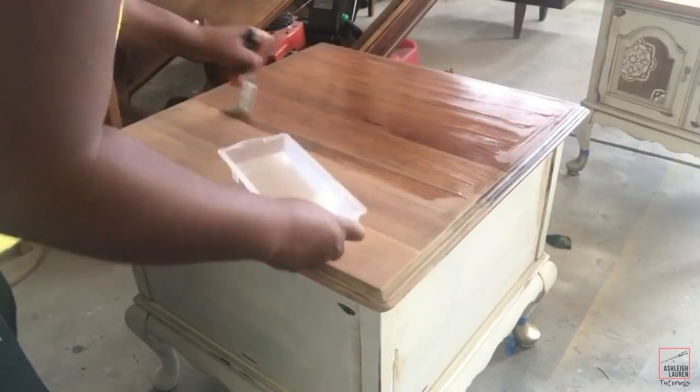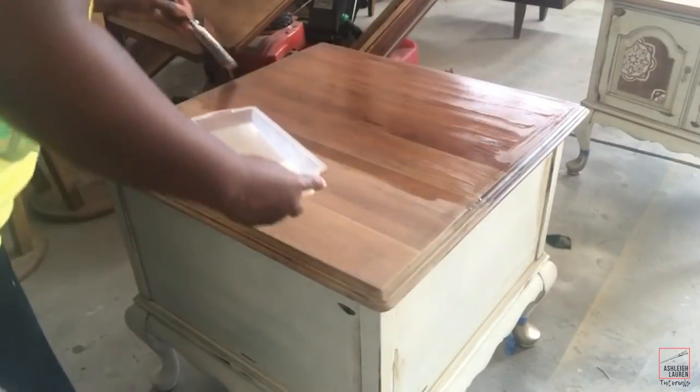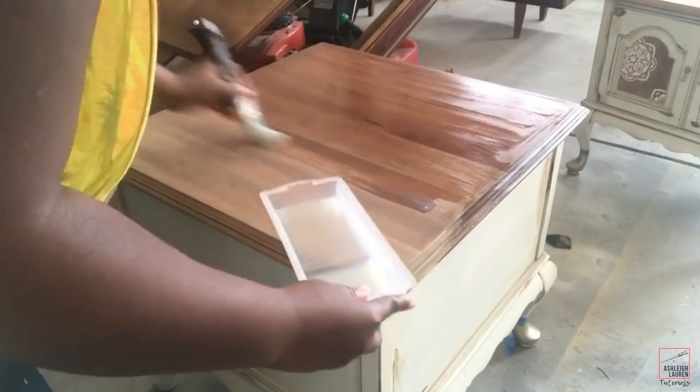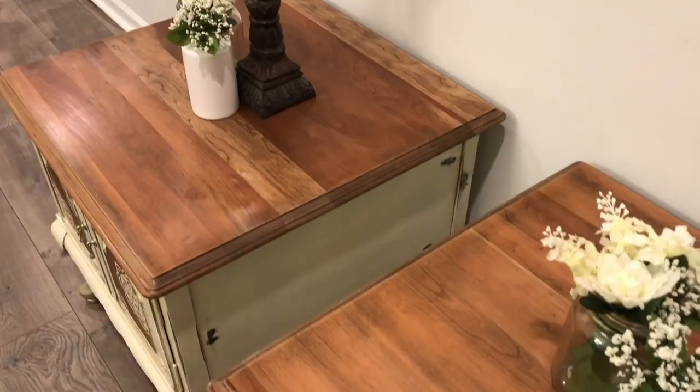Now I'm going to take that polycrylic and add it to the top of the end tables and those front two panels to seal everything off. And we're all finished!